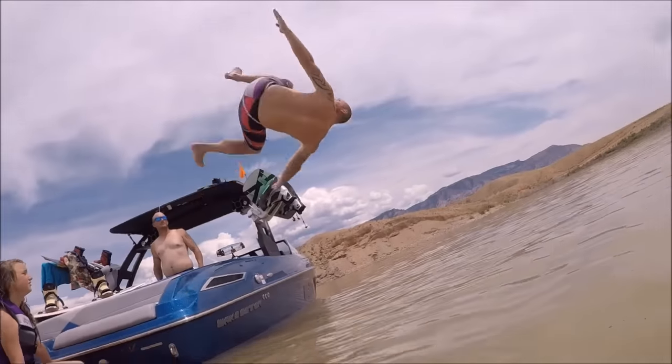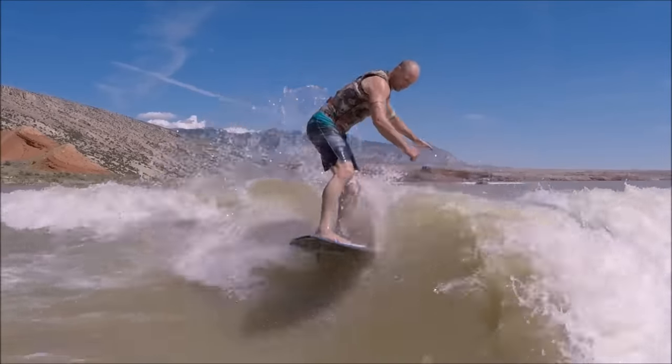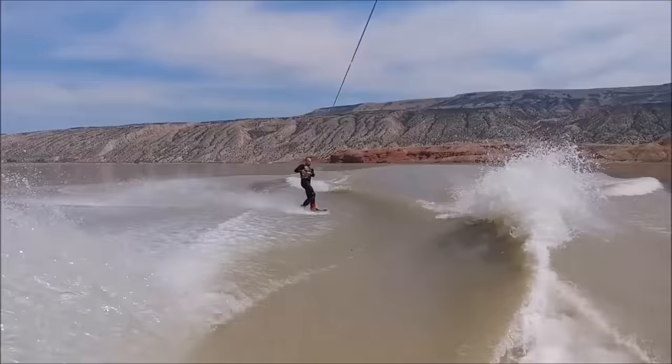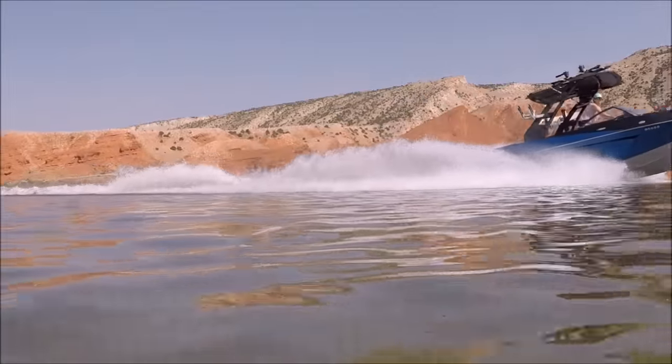Hey there, welcome back to the Tin Man Boating Club YouTube channel. Today I will be showing you how to change the oil on your wakeboat. I will be specifically working on my 2018 Malibu Wake Setter 24 MXZ. This method should apply to most 6.2 liter Inmar Raptor engines for boats from 2016 and on.